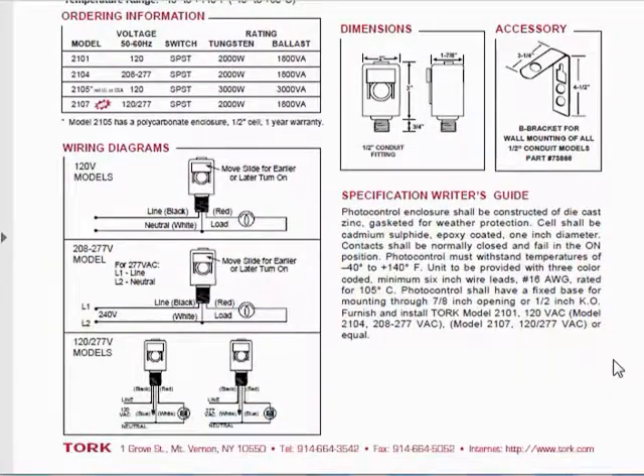You can see that we hooked it up properly. Line in is black, red out to load, and it has a neutral line, which means it is not powered by leakage through the load — because that is not a very professional device.